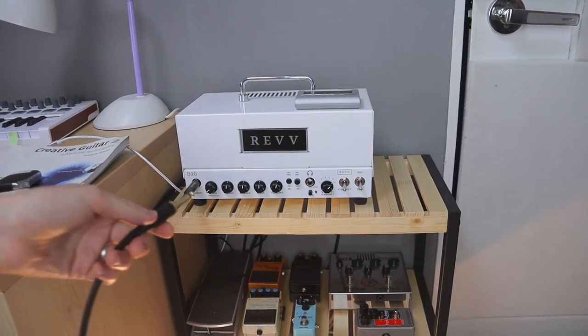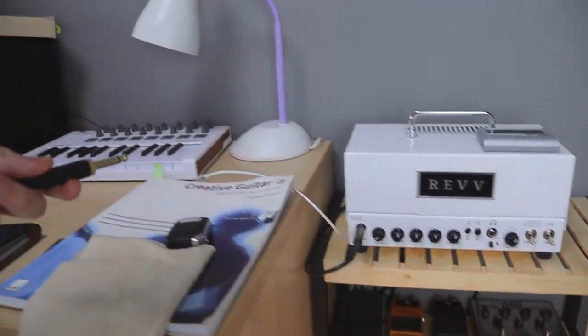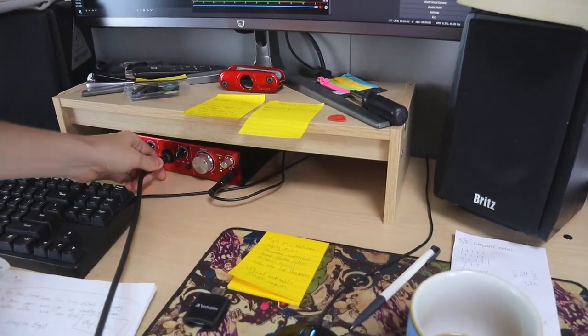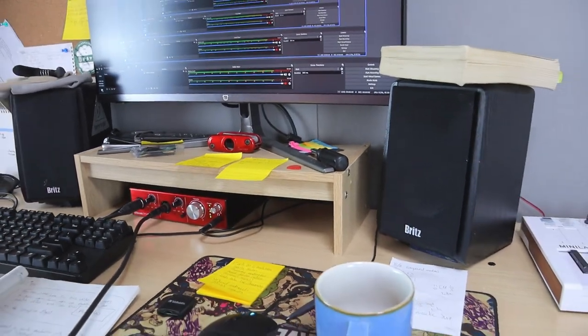The next thing you'll need to do is take your lead, plug one end into the guitar, and then the other end you want to plug straight into your — not into your amplifier — but straight into your audio interface. Yes, I'm being serious.